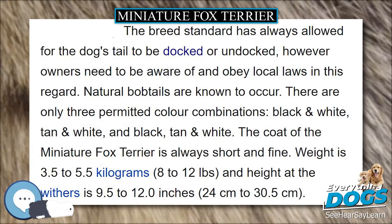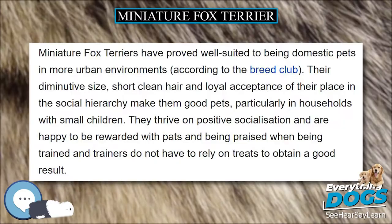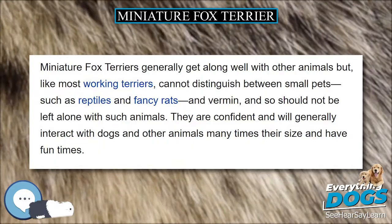The breed standard has always allowed for the dog's tail to be docked or undocked, however owners need to be aware of and obey local laws in this regard. Natural bobtails are known to occur. There are only three permitted color combinations: black and white, tan and white, and black, tan and white. The coat of the Miniature Fox Terrier is always short and fine.